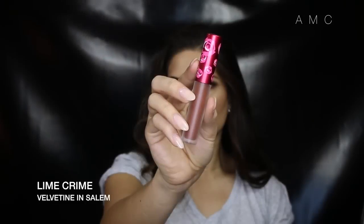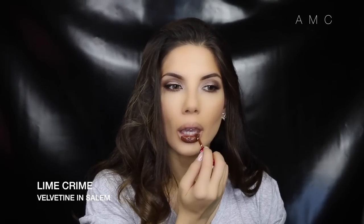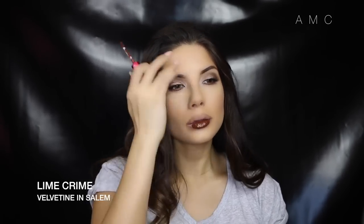I'm lining my lips with a nude brown because I was going to do a nude lip, but typical Amy opts for a dark lip. So I picked up the lip paint in Salem because I haven't worn it in a while — it really complements the eyes, but a nude lip would have gone really well too.